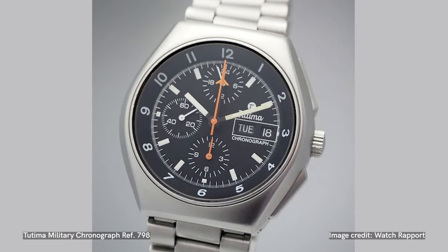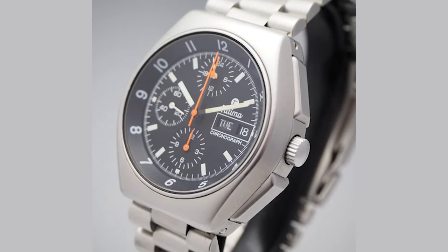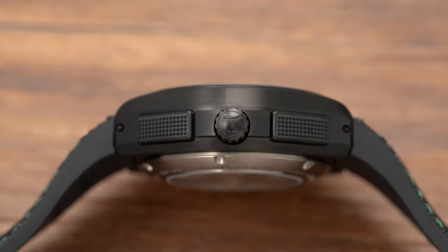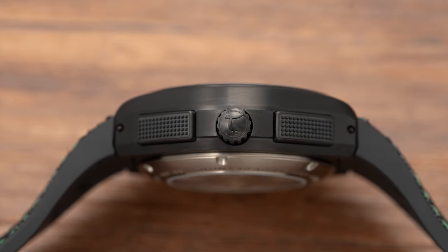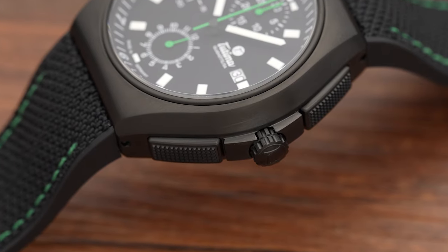This is so cool. I think it was in 1984 that Tutima came up with the reference 798. The design cues are so similar — with these rectangular style pushers which are very close to the case, and obviously a screw-down crown. I believe it was 43 millimeters as well, same size. There was a vote for what chronograph would be used for the countries and militaries that are part of NATO, and it was the reference 798. The 798 is one of those super historic pilot's chronographs.